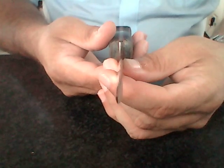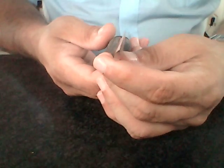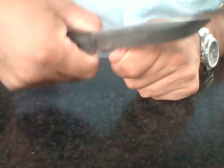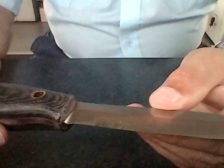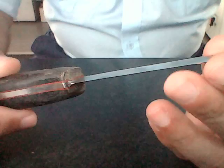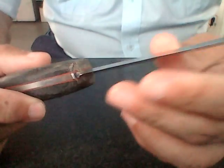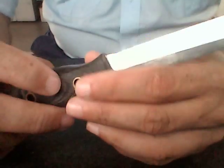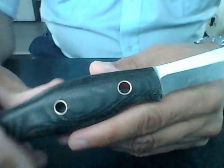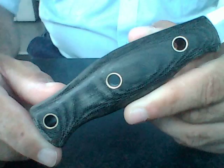The Scandi grind on this is absolutely perfect. I can actually make cuts in dry wood and turn the blade while cutting as well. Scott, this is a winner, mate — it's still really, really sharp. This is definitely a brilliant little design. I think you should make a few more of these for people out there who are Mora fans.